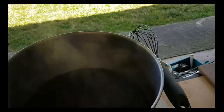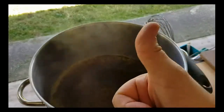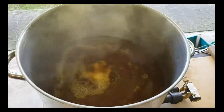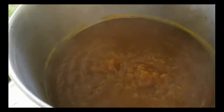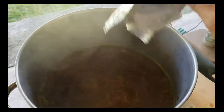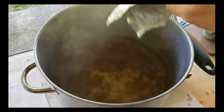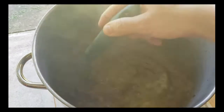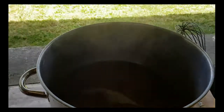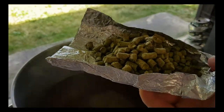It's the 20-minute mark — 45 grams of Enigma going in. At the 15-minute mark, one full Whirlfloc tablet. At the 10-minute mark, 40 grams of Amarillo. At the 5-minute mark, 40 grams of Simcoe. Wow, does that smell good. And at flameout, we have 30 grams of Simcoe and 30 grams of Centennial.